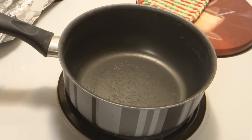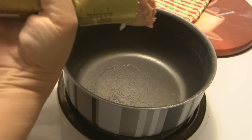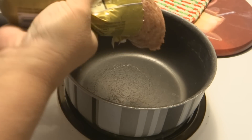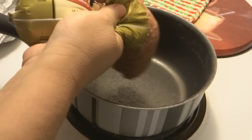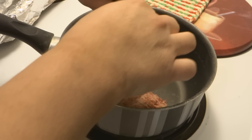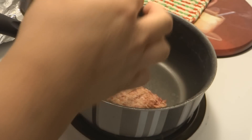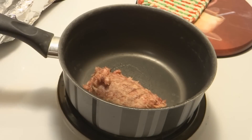Hey kids, tonight we are making another dip and you know what? I don't know what the name of it is because I got it from a friend and she didn't know what the name of it was either. It was her Cousin Mickey's Bomb Diggity Dip. If you have a better name for it, let me know. Until then, it's just going to be Cousin Mickey's Bomb Diggity Dip.